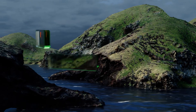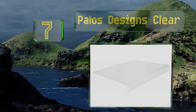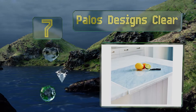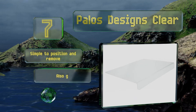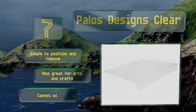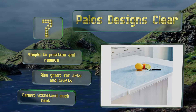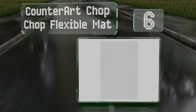At number seven, if you spend the money on top-notch, eye-catching countertops you may not want to cover them, making the Payloss Designs Clear a fine option. The lip and the rubber feet serve to keep it in place whether you're slicing meats or rolling out some dough. It's simple to position and remove and also great for arts and crafts, but it can't withstand much heat.